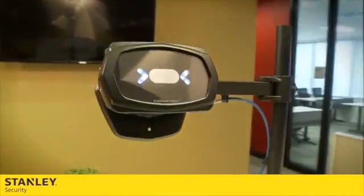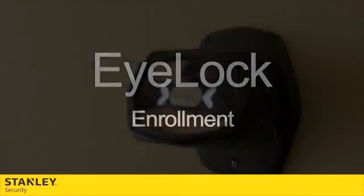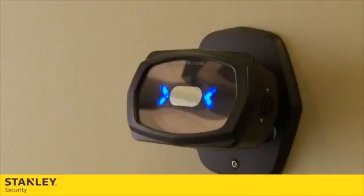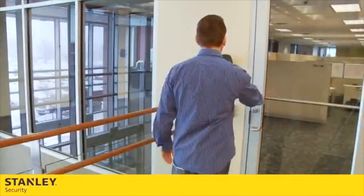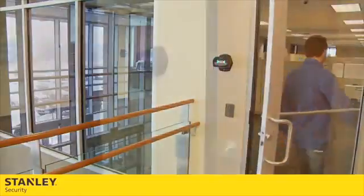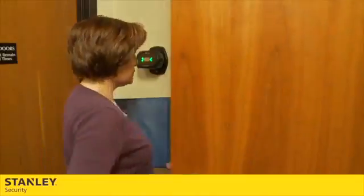Welcome and congratulations on your new iLock biometric system. For the next few minutes, we will guide you through the enrollment process. Enrollment is a critical part of the performance of your new iLock device. Each patron will need to be enrolled in the software only once. If done correctly, it enables the device to perform accurately and your facility to run efficiently.